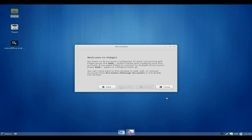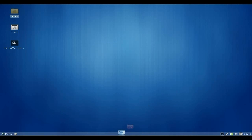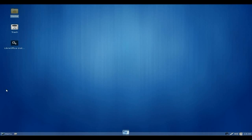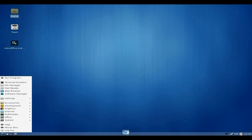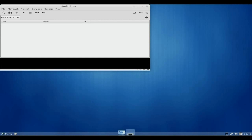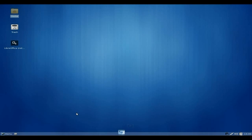I meant Pidgin — what an idiot I am! Anyway, that normally stays open down there — we'll quit that. Under Multimedia it looks like you get Audacious for your music player. I would change that straight away personally, but that's just my personal opinion. It does work though, which is one of the main things.